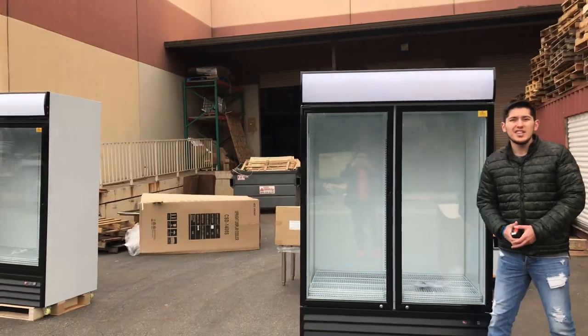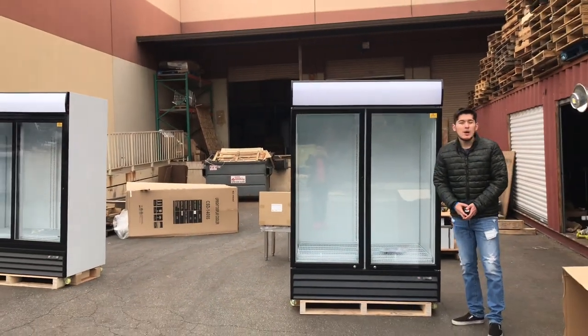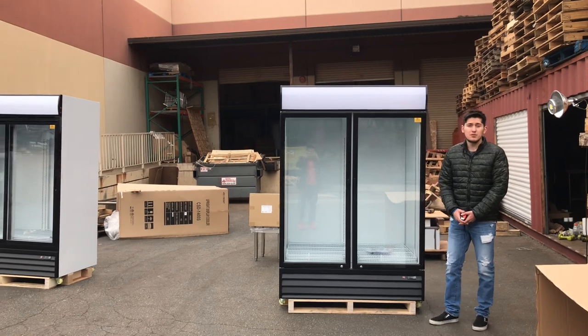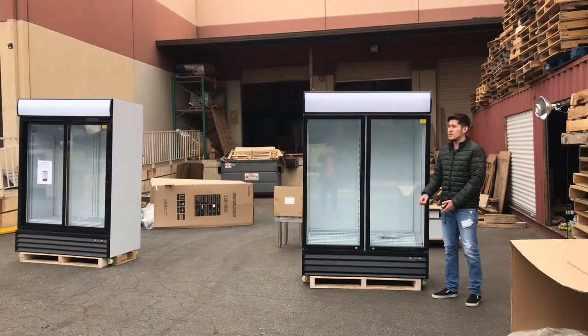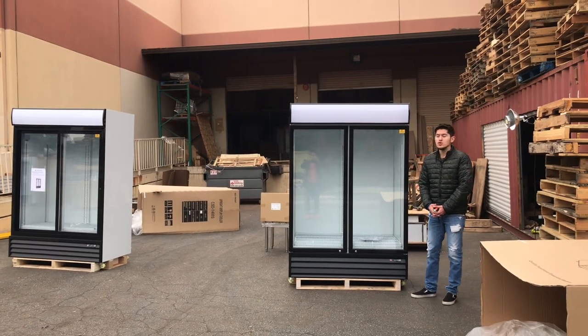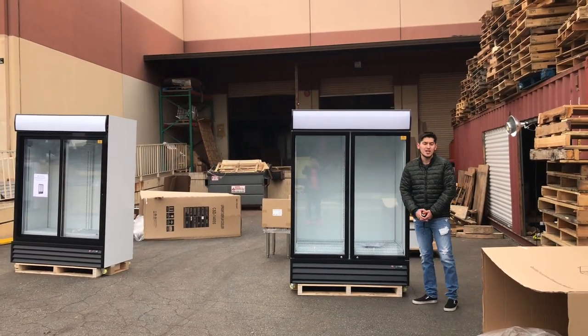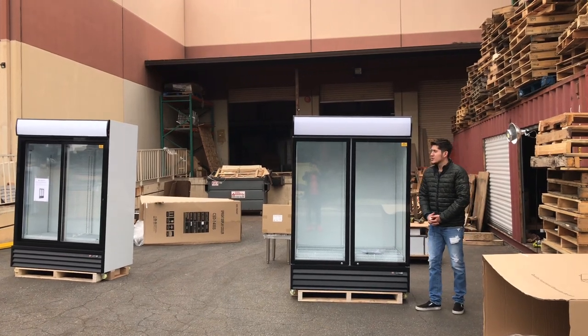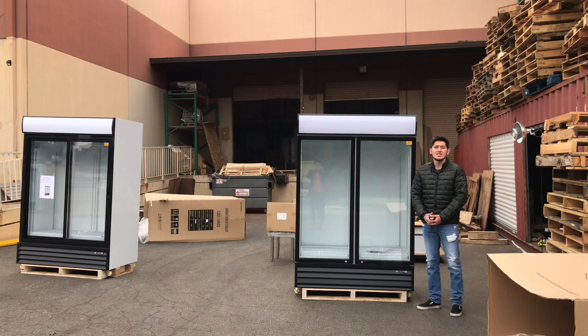If you have any other questions regarding this fridge, go on our website. All information for this fridge will be on our website, including the price and pictures. We'll also have other models available, so feel free to check those out as well. If you have any other questions, you can also give us a call and we'll help you out.